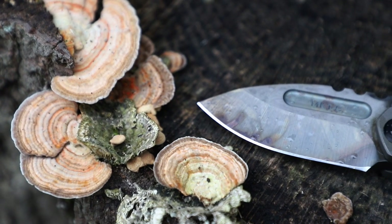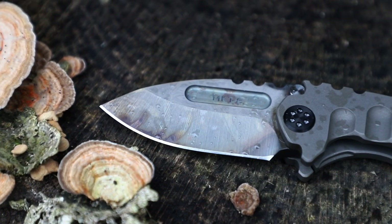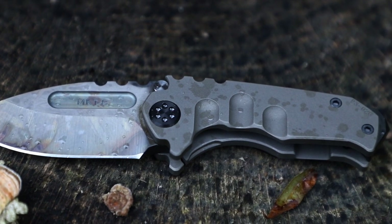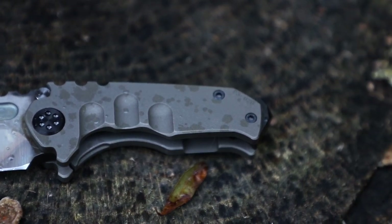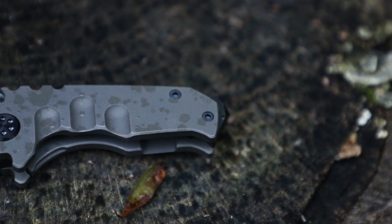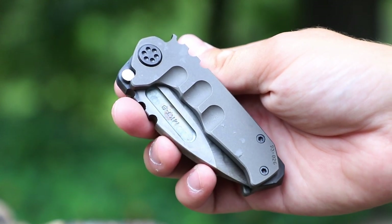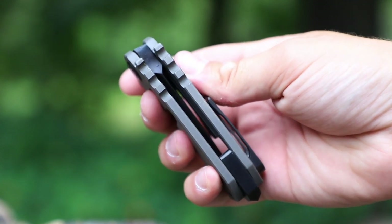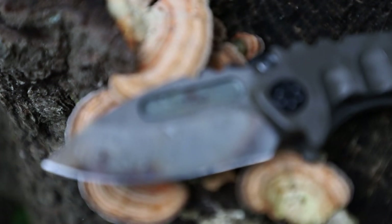As far as the specs go, this is the Medford Knives Micro Praetorian — one of the more pocketable-friendly knives they make. The other Praetorians in their line are much larger, and although they're marketed as EDC knives, I don't think you'd ever catch me carrying something that size. The micro is a pretty good size from a side profile, but once you look at it from the back or front you'll notice how thick it is — this thing is chunky.